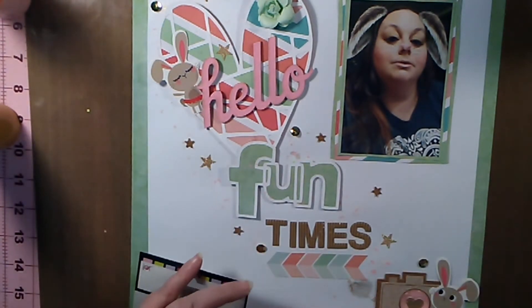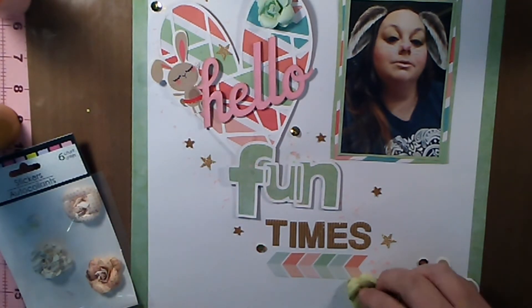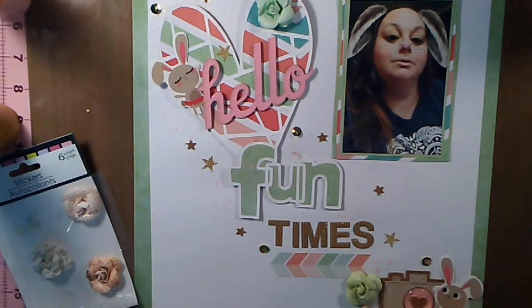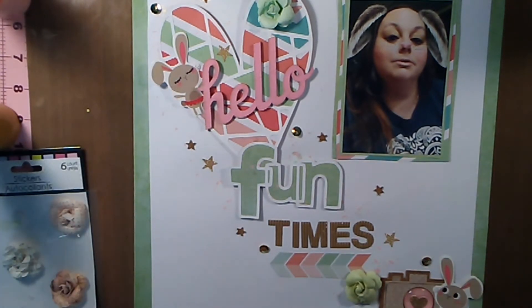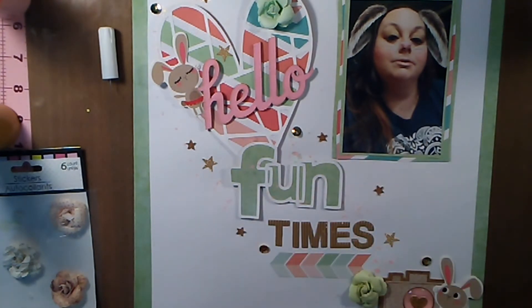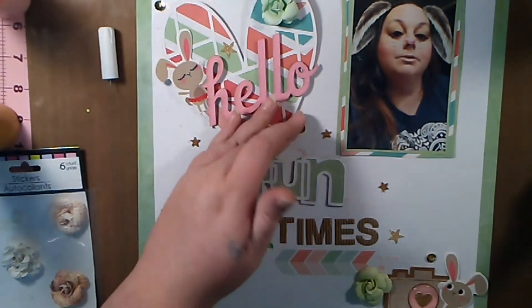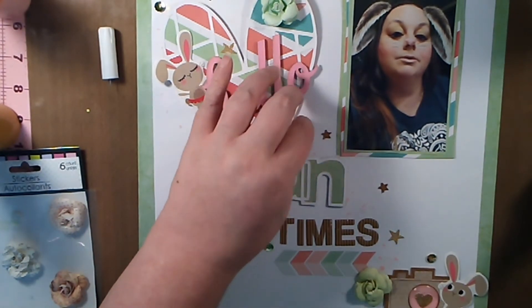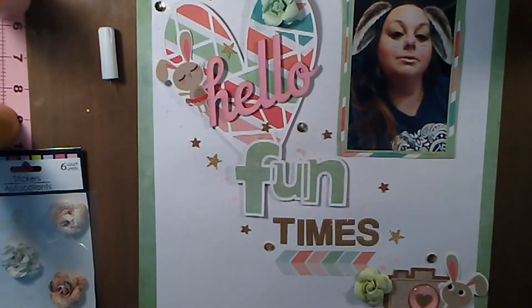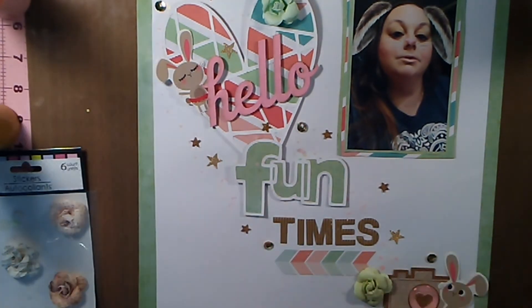That pretty much finishes up my page. Thank you guys for watching and I hope you've gained some inspiration from this. I don't have final pictures at the end unfortunately — I took the pictures but they're not wanting to export from my computer onto this video, so I apologize. Thank you guys for watching, I will talk to you later, bye.